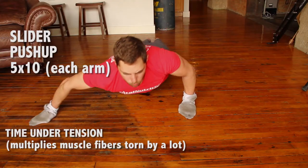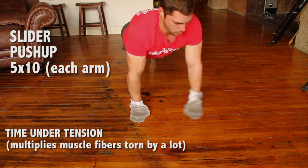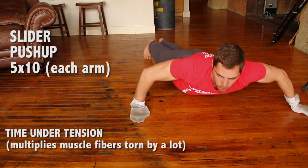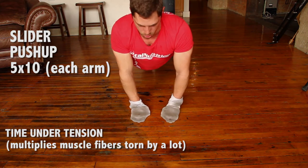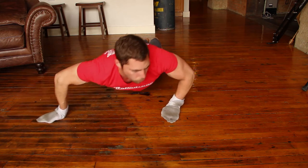Props to you Mike Chang. These are sliders where you wear socks on your hands — you slide out back and forth. So you slide out and then up into a push-up position, slide out again. This is a really great chest exercise.